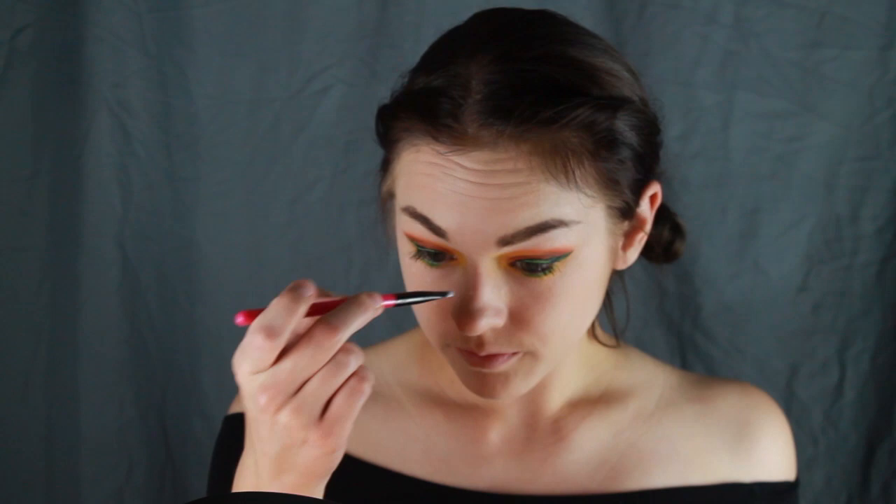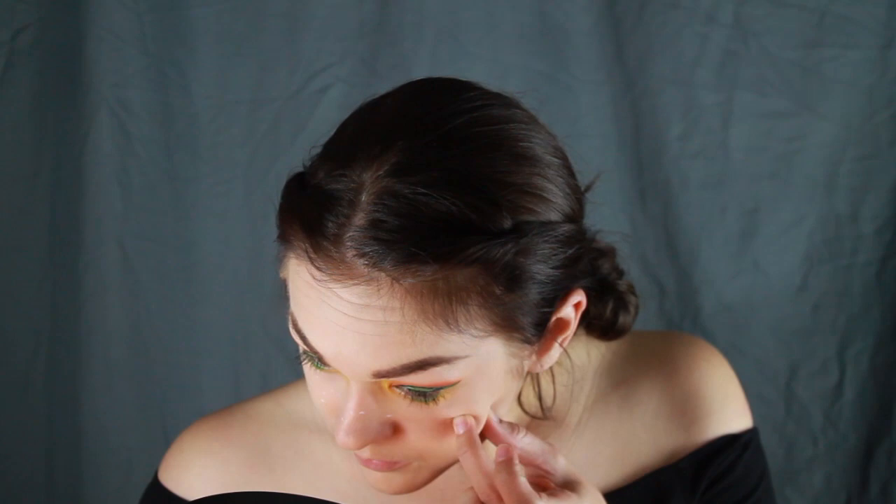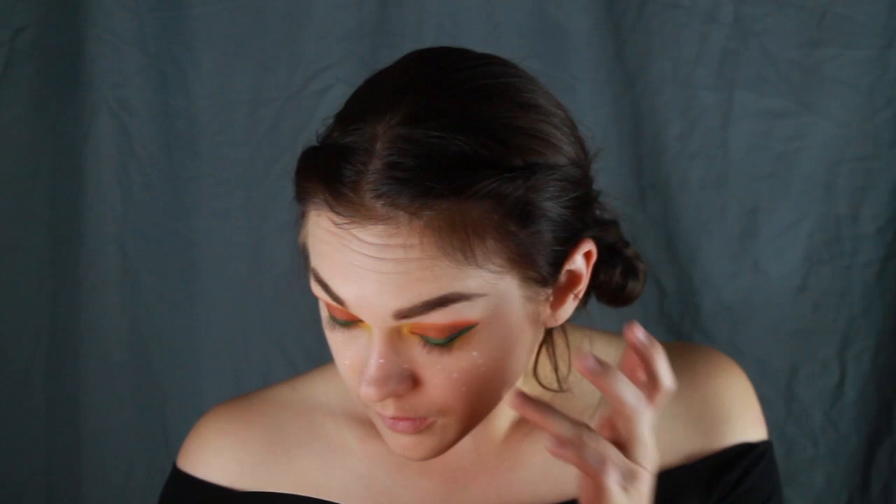For some added flair, I decided to put some white and orange freckles on my cheeks with a small brush. Here I'm using Snazaroo white paint and the UV orange color from the Kryolan Aqua Color UV palette. Be sure to make these as random and different in location as possible, like actual freckles.